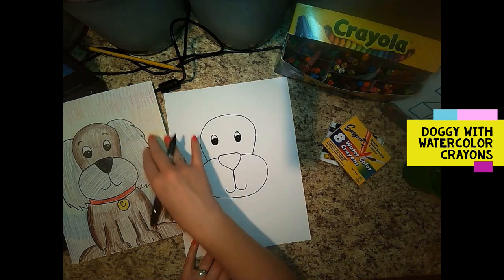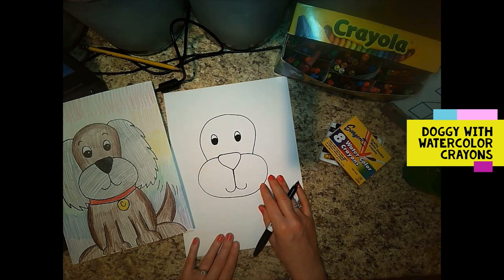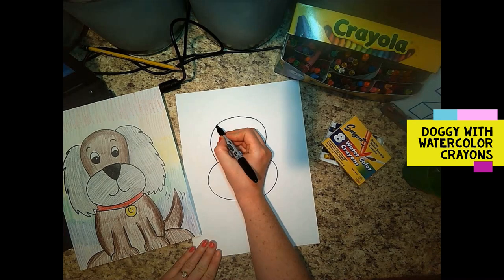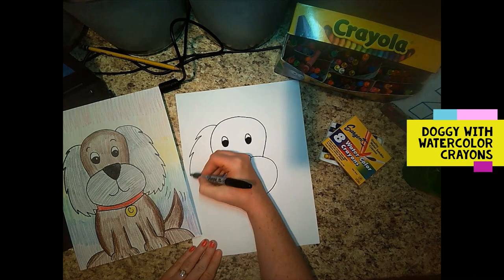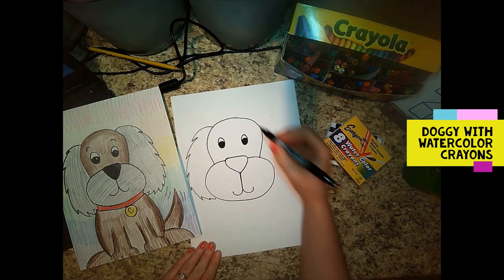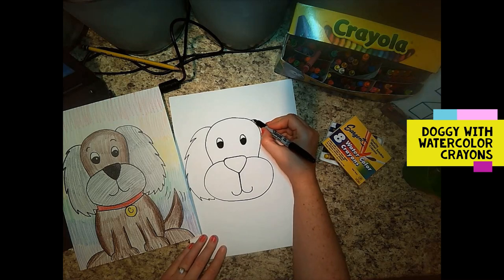When I draw my line I'm going to start here at the top, and you can make your doggy's ears as long as you want. I'm going down all the way to the bottom of the snout. Same thing on this side.